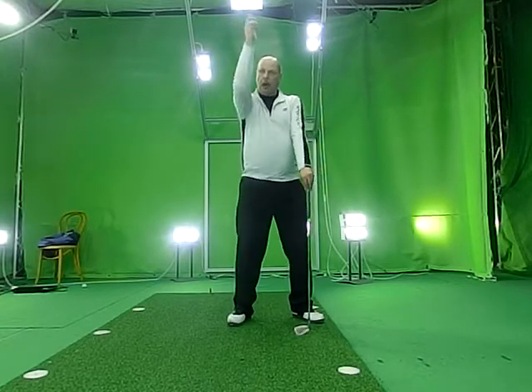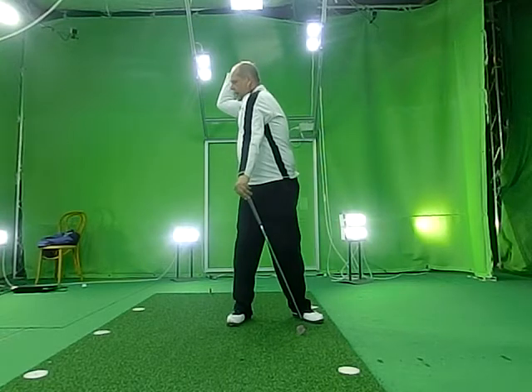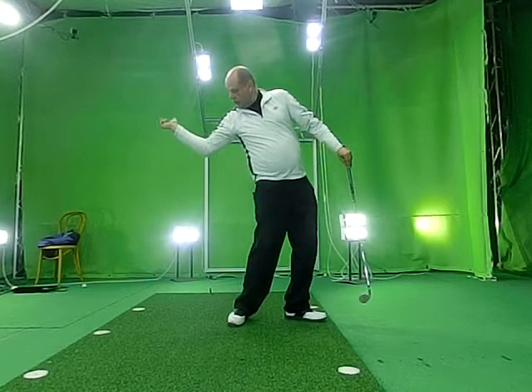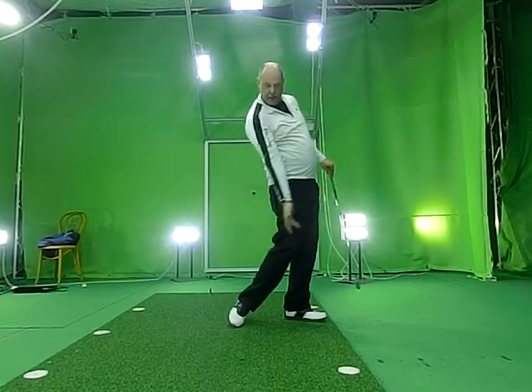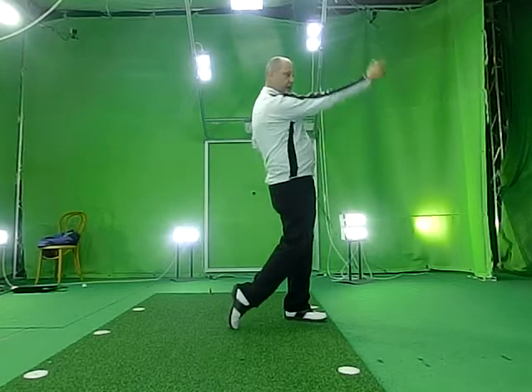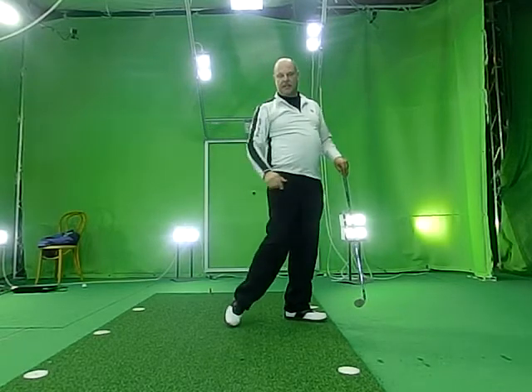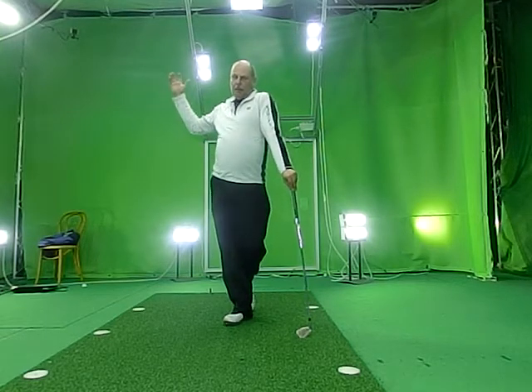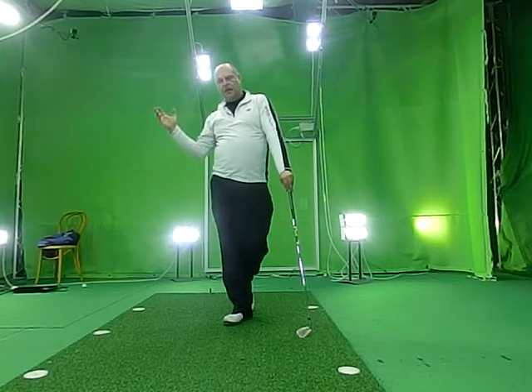So when you go up and you rotate, you end up here. Then you start to rotate and you continue that circular movement, and you will end up something like this. The advantage of this is that you never have to stop something and start again.